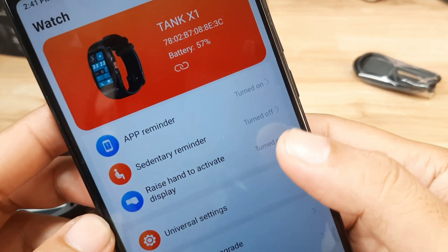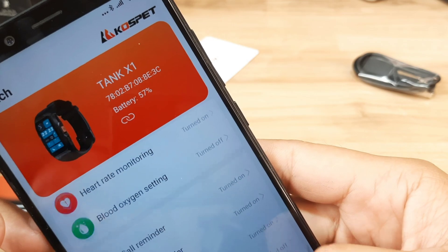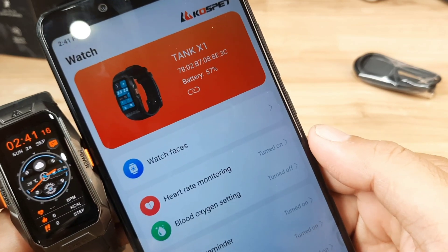Raise hand to activate display is already activated and the device is connected. That's it for the basic setup for our Tank X1 with the Cospet Fit support app.